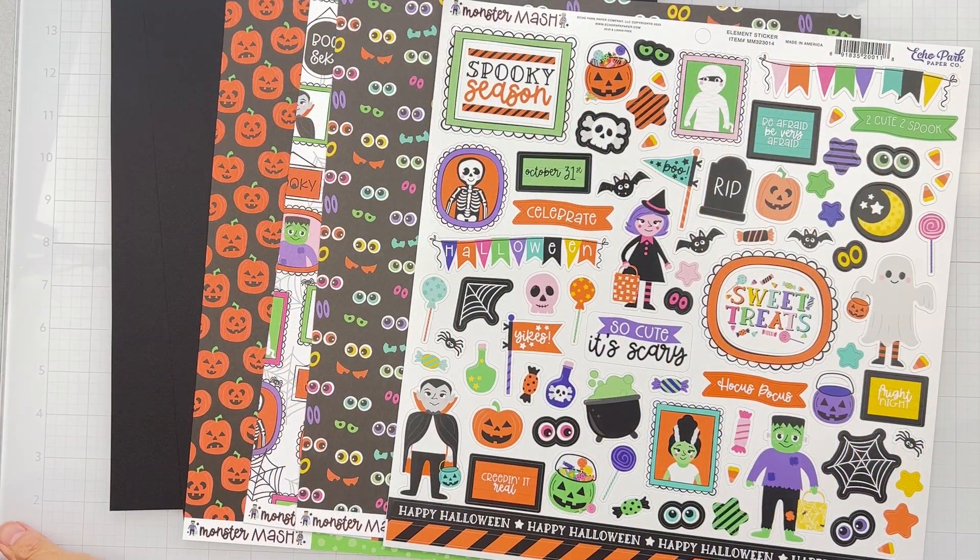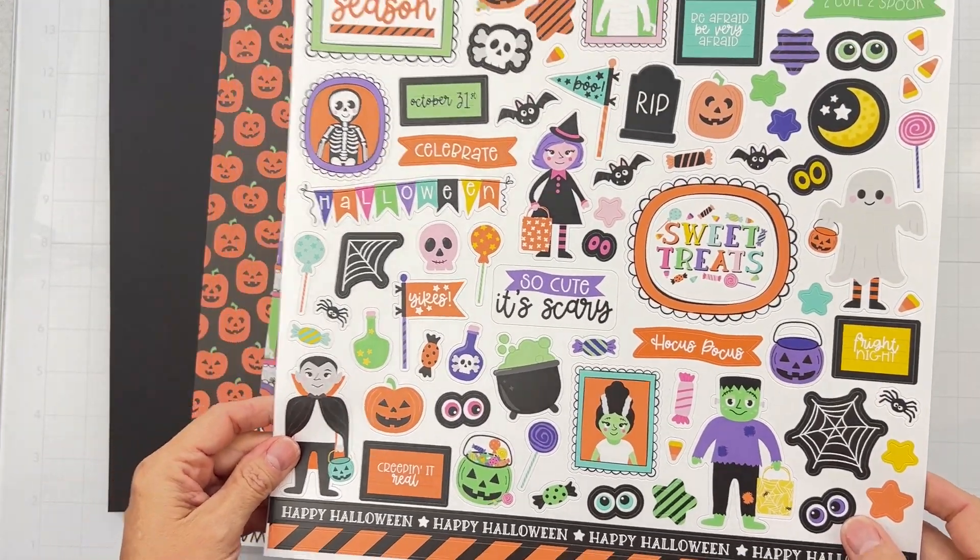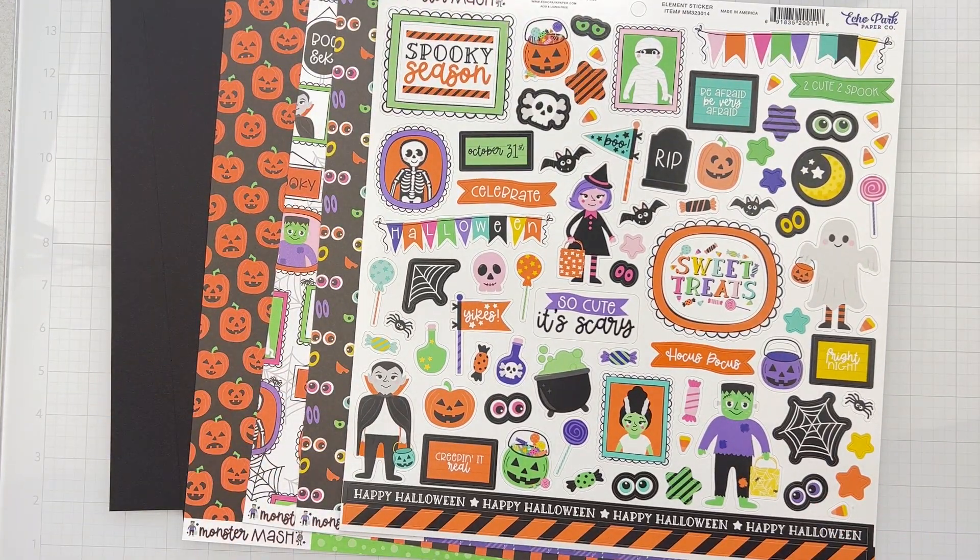Hey guys, welcome back! I'm coming on to do a layout for this scrap room and I'm using a Flavors of the Month kit from Echo Park Paper Co. It's called Monster Mash and it is just funny and fun — Halloween and all those good things that come with Halloween, just all rolled into one.